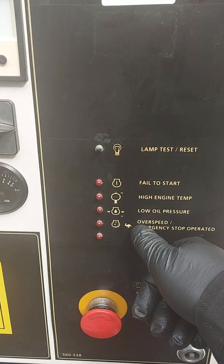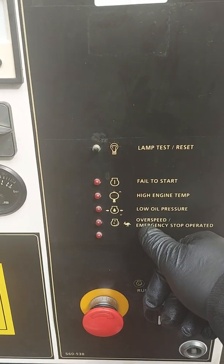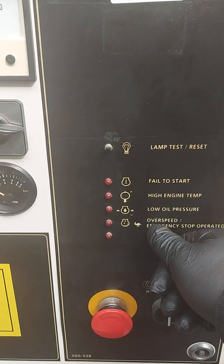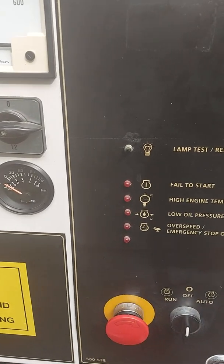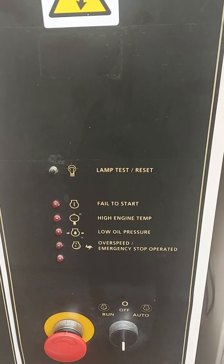You'll most commonly see the over speed alarm if it runs out of fuel, or is running out of fuel — the engine will start surging and it will shut down on this alarm, hopefully before it actually runs out of fuel so you don't have to bleed it all up again. Or obviously someone's pushed the emergency stop button — pull that out, make sure it's out, and that should all clear on its own. Dead simple.